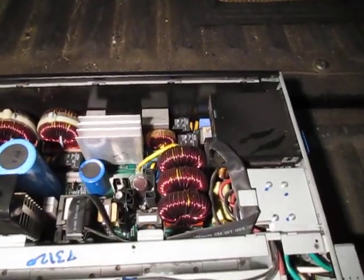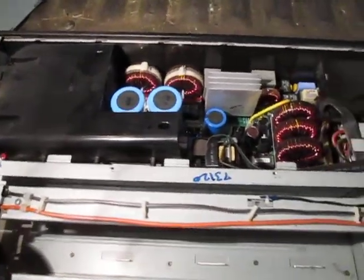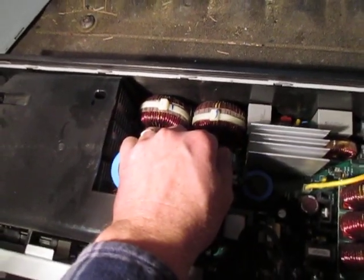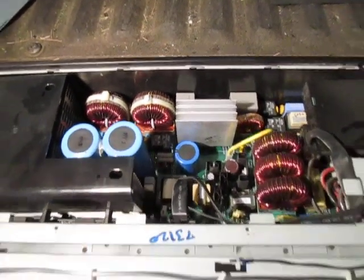Inside — I took the top off — you can see the board in there that's heavily populated with a lot of good stuff. These windings are really heavy and they're about the size of my fist. There's a lot of good copper there. I know it kind of looks like aluminum, but when you cut into it you'll see a copper color, which means it's number two copper.